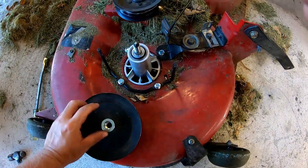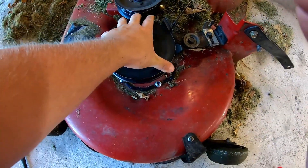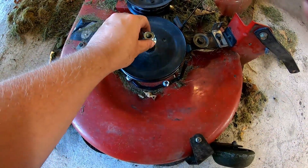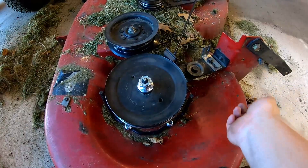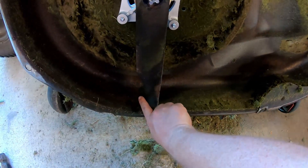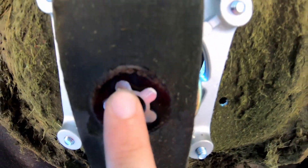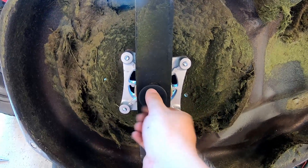Washer first, then pulley, then nut. For now I just have the nut started. We're going to flip it over and finish the underside first. Going to put our blade back on — remember, the fin always swoops upward towards the sky if this thing was standing upright. Make sure you're inside your star here, and remember our new spindles come with the new bolt. Use a 5/8 on that as well.